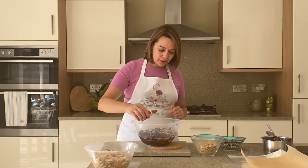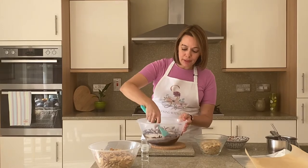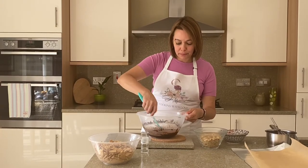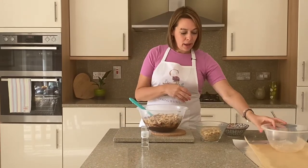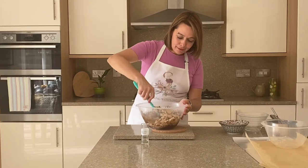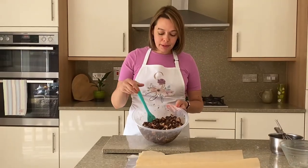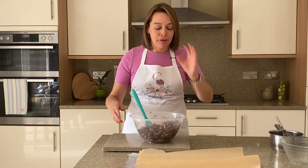Everything is mixed together so I don't need the whisk anymore. Next, the brandy goes in — I love brandy! Of course, if you're making this for little ones, just cut down the alcohol a little bit. It smells delicious. Now we're going to add all the biscuits and all the walnuts and mix everything together. At this point you have to try it — it's amazing!